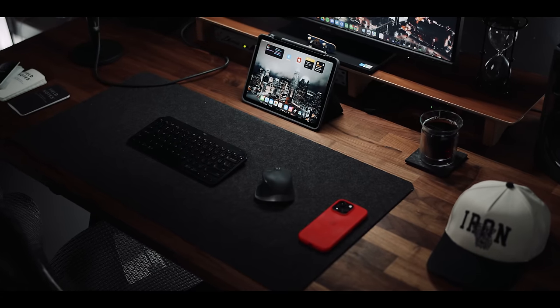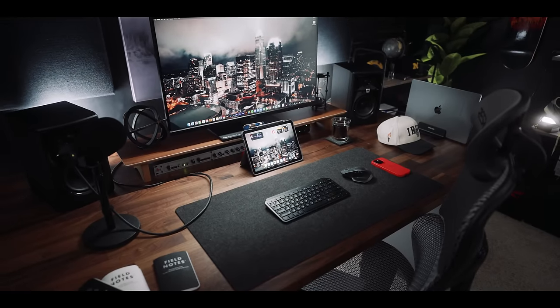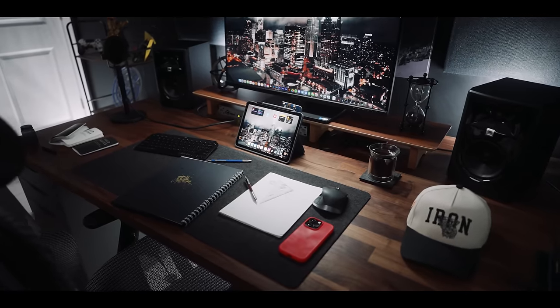A super cool thing about using the butcher block island top from IKEA is you get enough depth to have your PCs comfortably fit in the background. If you're running a dual PC setup, you put the PCs in the back and you still have so much more room on the desk for everything else. Or if you're like me and using it as a creative, you still have plenty of room to get the work done.